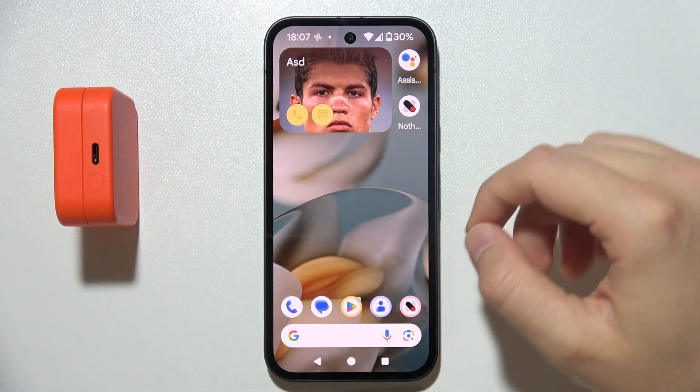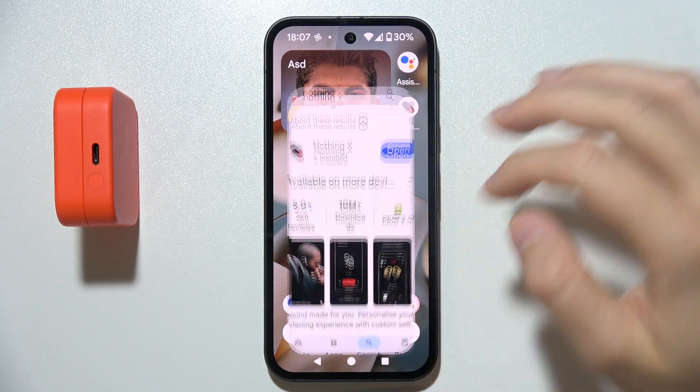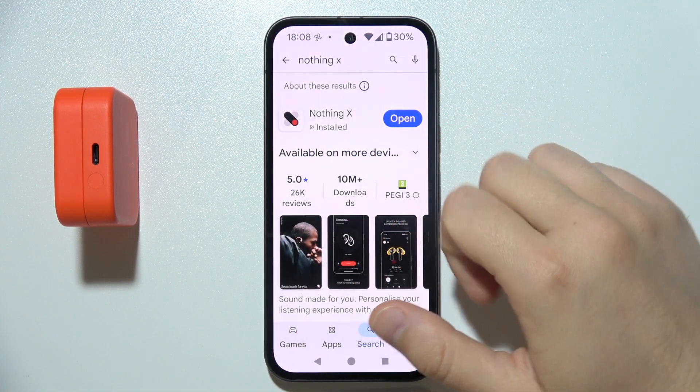If you want to set up CMF Buds 2A with the mobile application, first go to the Play Store or App Store on your iPhone or Android and search for the NothingX application.